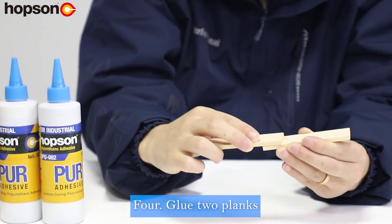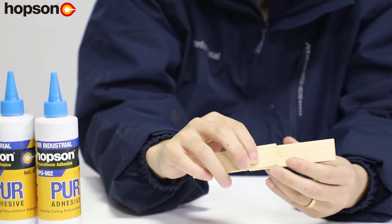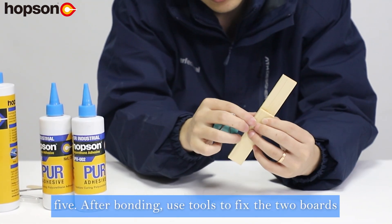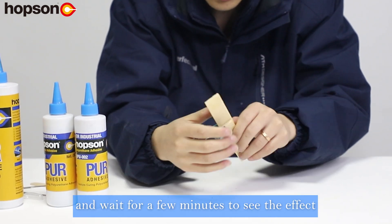Step 4: Glue two planks together. Step 5: After bonding, use tools to fix the two boards and wait for a few minutes to see the effect.